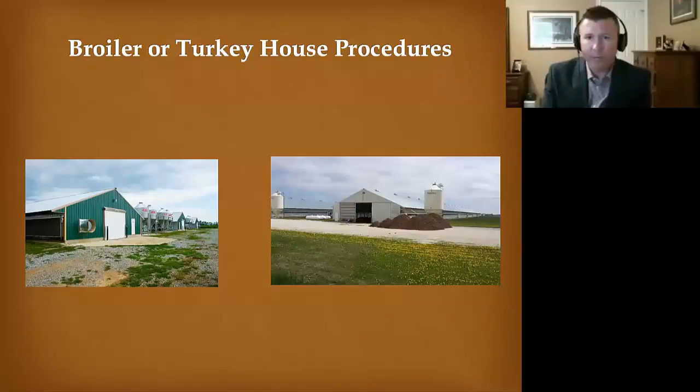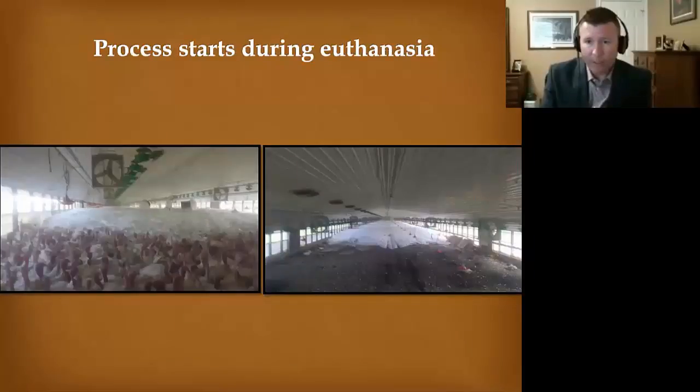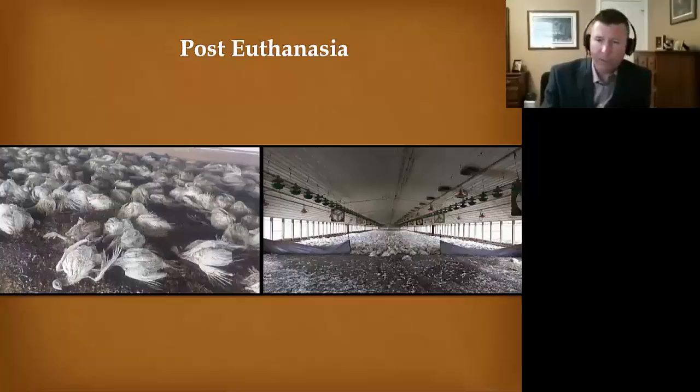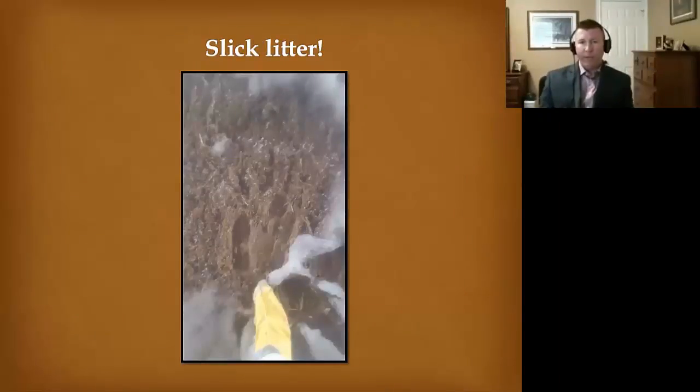Here are some broiler and turkey house procedures. First, euthanasia would occur if you're using a foaming unit — the goal is 24-hour completion. During and after a foam event, you can see that one challenge is half the house has dry litter and half will now have wetter litter, which can work to your advantage if properly mixed. This is where the birds are pushed to one end of the house for foaming. Part of your house is going to be really wet with very wet, slick litter — hard to walk through and hard to get equipment through. This is where choosing the right equipment is very important — for this, I'd want to use track loaders.